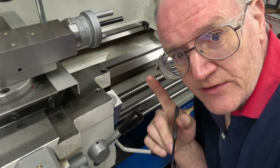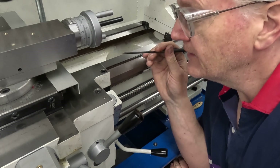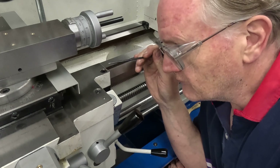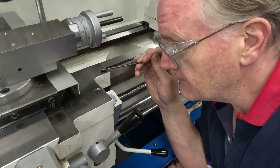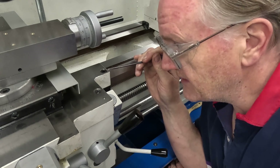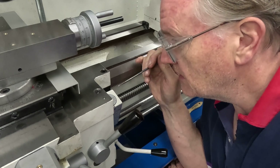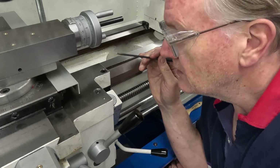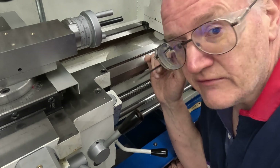Two things I want to do to the lathe — not major things — but this is the carriage lock, and I'd rather not have to reach for a tool to use that. It's just a standard M8 Allen screw going into the clamp block, so I'm going to make a custom one with a little hand lever for that.